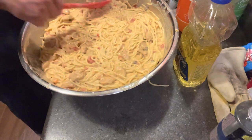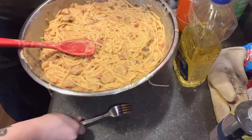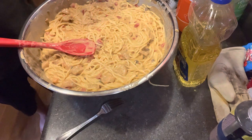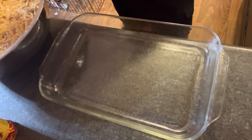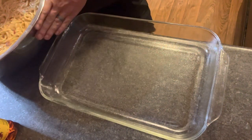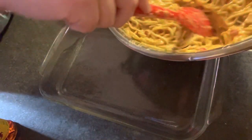Now we're going to start adding this to the pans and we're going to put it in the oven at 350 degrees. We've got our glass Pyrex dishes out and sprayed them with some non-stick spray. Now we're going to start adding our spaghetti mixture to the pans.